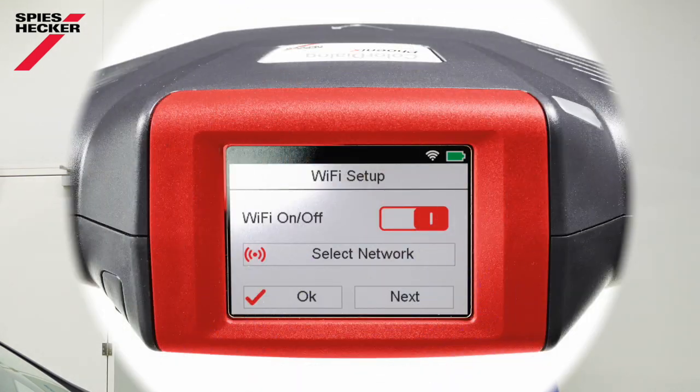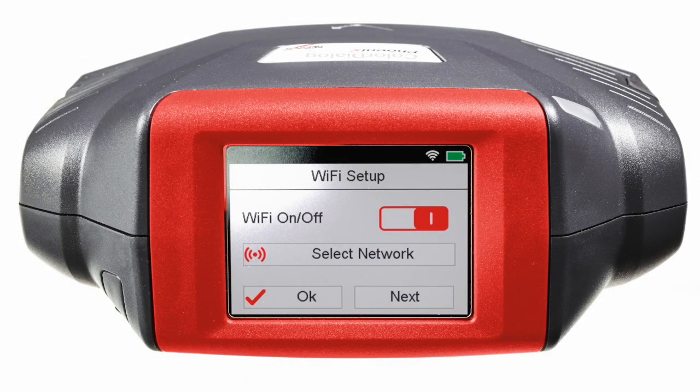Thank you Tony. I'll show you the fastest and most reliable way to find a good color formula. This device is not only measuring color but also flake size. This digital process saves you the need of making a spray-out card up front or using color chips.